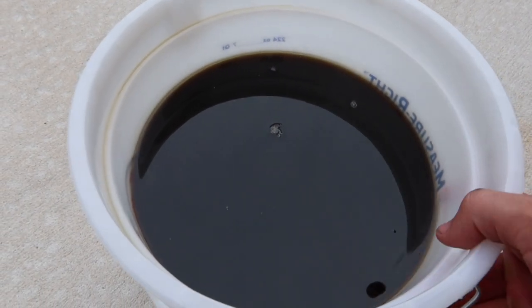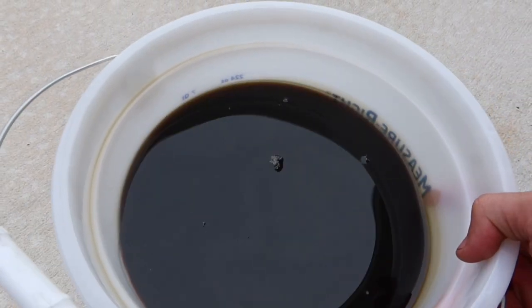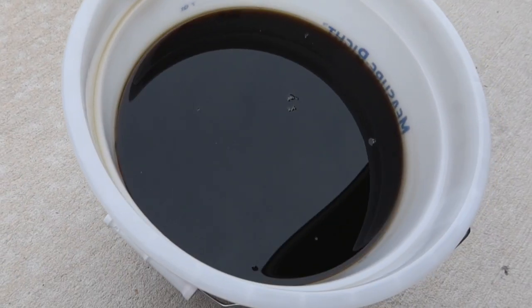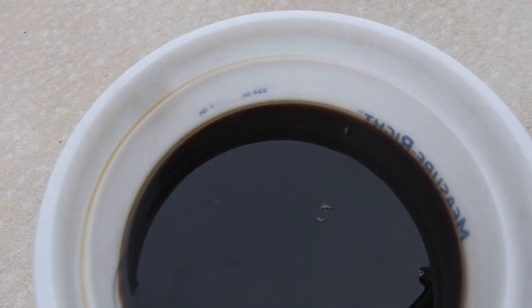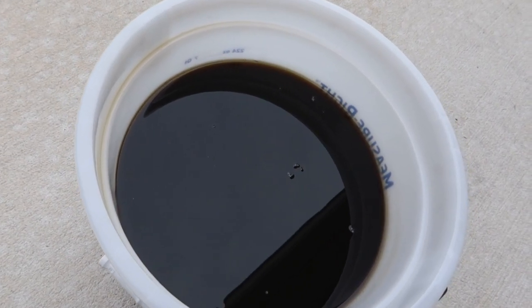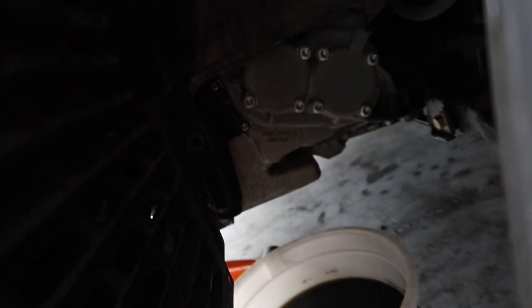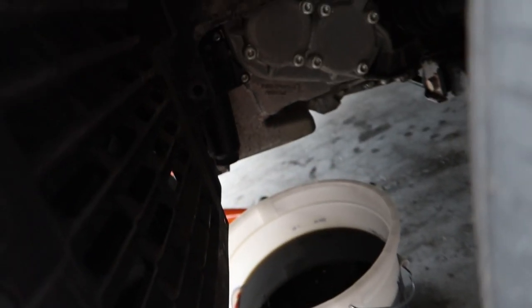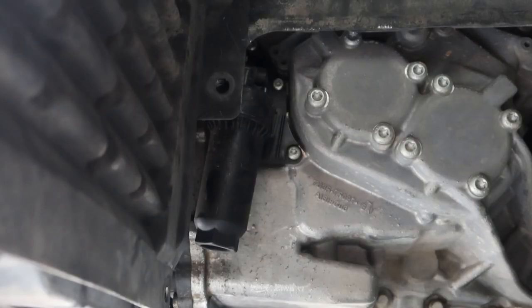Here is our SST fluid — I thought it would have been darker than that. Let me show you that before we do the filter. I don't want to drain anything more until I've gotten all the oil out that I can, so I know exactly how much to put back in.